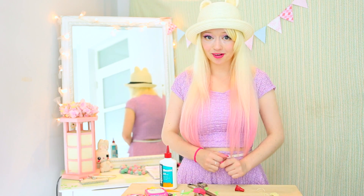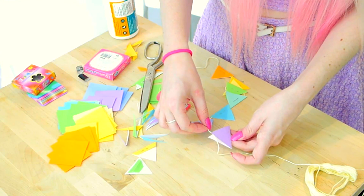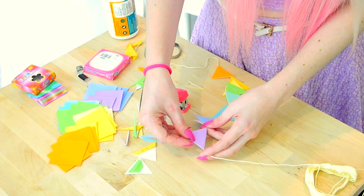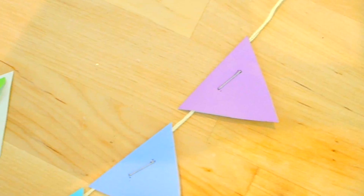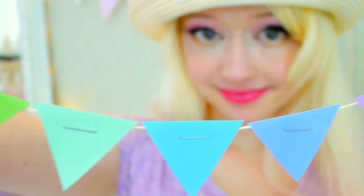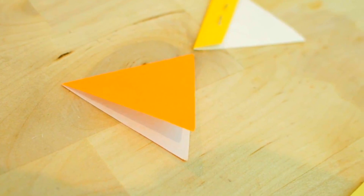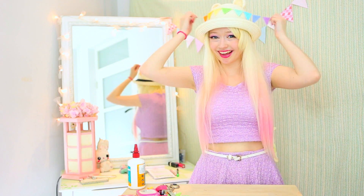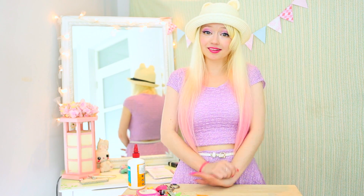Now you just have to make a heap more of them so you can string them together. There you have it! A cute little paper bunting that you can put wherever you like. I actually think that these look really cute strung up around the kitchen or really decorating anywhere. Hope you guys enjoyed this craft tutorial and it answers all of your questions. Let me know if you have any other questions and I will see you guys next week. Bye!